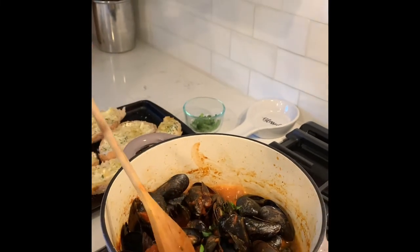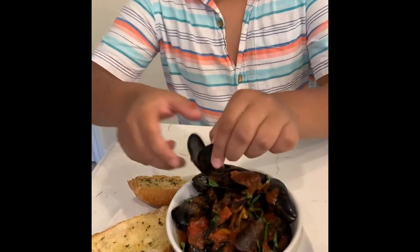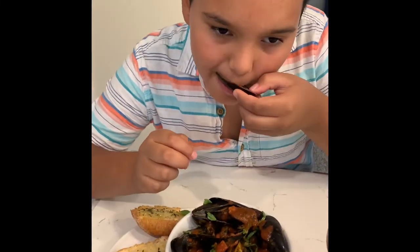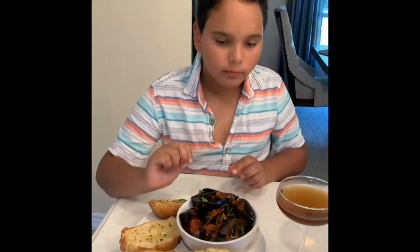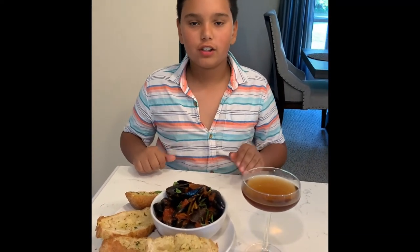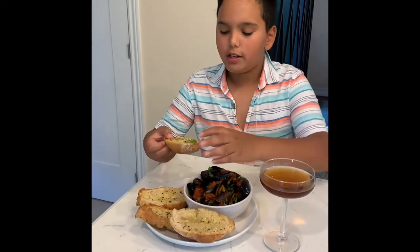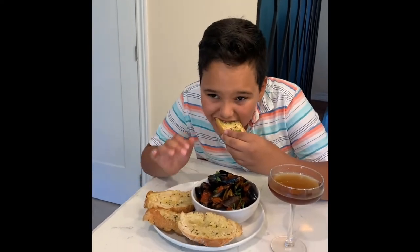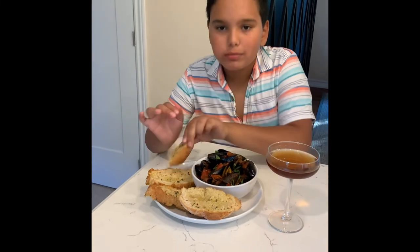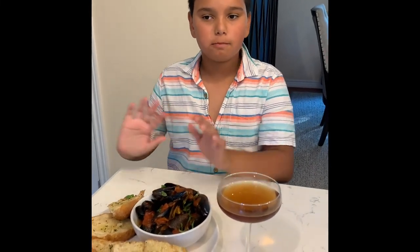Please like and subscribe. So let's just try this mussel. Mmm. I can smell the garlicky flavor in here and the gravy at the bottom is so good. Let me try a bit of this. Please like and subscribe. Bye!